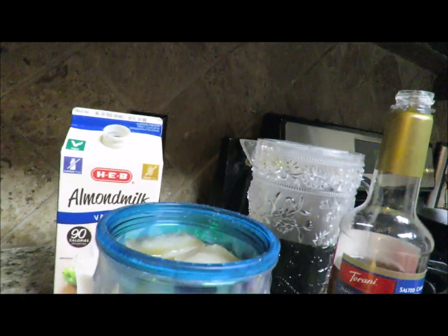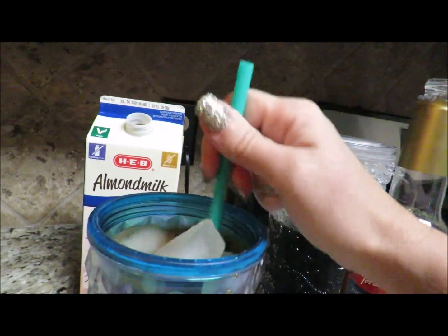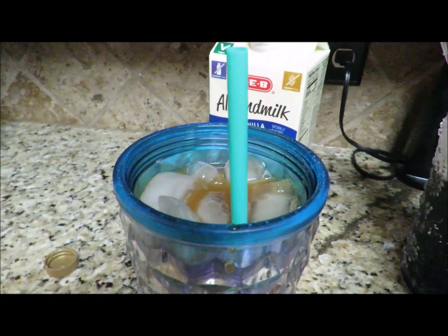And that is it — a delicious, wonderful cold brewed coffee that would fool anybody into thinking it's not from a coffee house. I am telling you, this is just as good if not better than a Starbucks coffee for a fraction of the price and the calories.